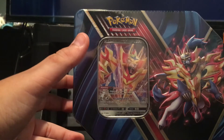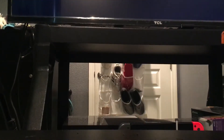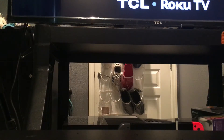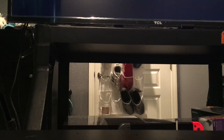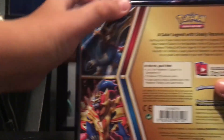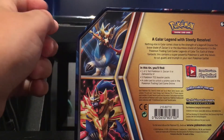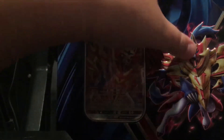Now let's get into the opening. I'm gonna try to figure out how to open these scissors. Hey, I did it. Okay, I'm taking off this part. So here's the back part of it — pretty cool, there's Zamazenta and Zacian or something. And here's the front of the tin, and I'm gonna open it up.